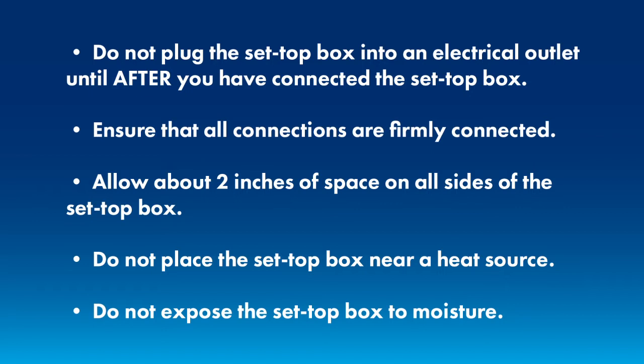Do not expose the set-top box to moisture. Unplug it before cleaning and please do not use liquids or aerosol cleaners. If you want to clean dust off of it, we recommend using a paper towel or a dry cloth. If you want to clean it more thoroughly, use some type of disinfectant wipe.